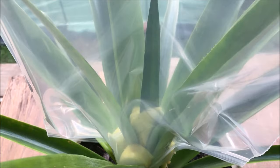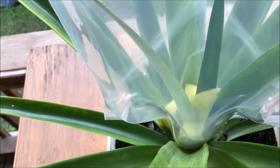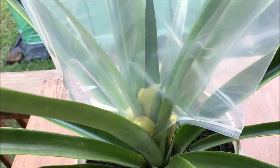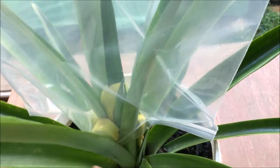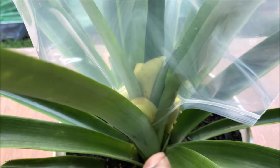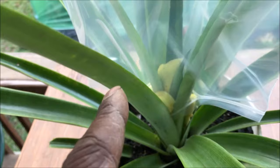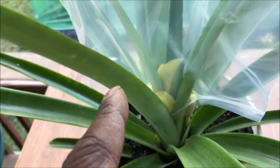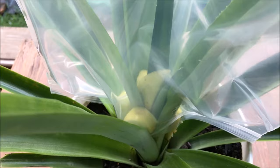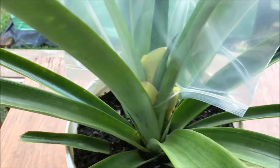Again, this pineapple plant is approximately one year old. Typically pineapple plants take at least 18 months to 2 years — in some cases up to 30 months — before they produce a flower and a pineapple. We're going to bring you guys back in about 2 to 3 weeks when we actually remove these apple slices and place this plant back in its original position in our greenhouse. We're keeping it in the greenhouse mainly to prevent pests like fruit flies from being attracted to the decaying apple slices. We'll update you in 2 to 3 weeks and show you the results of what the ether gas does to stimulate a pineapple flower.